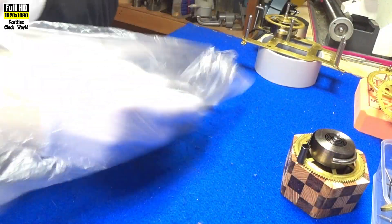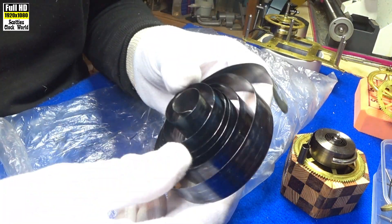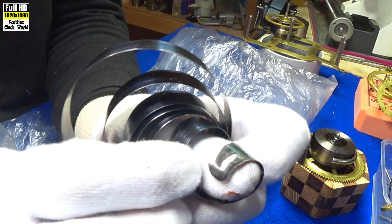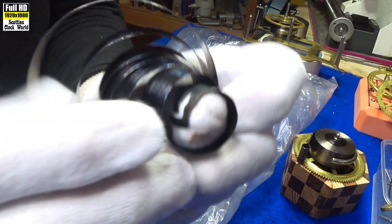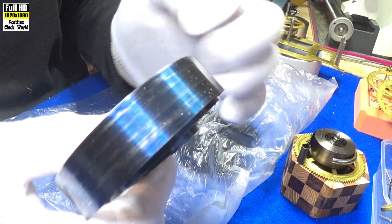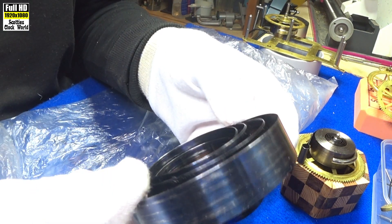That spring is in the bag for reusables if I need bits and pieces. Here's one that I took out of a clock. You can see what happened — there was a stress point and it broke. The spring let go, ran right up through the train, and destroyed a third of the teeth on the wheels, completely ruining a couple of wheels.